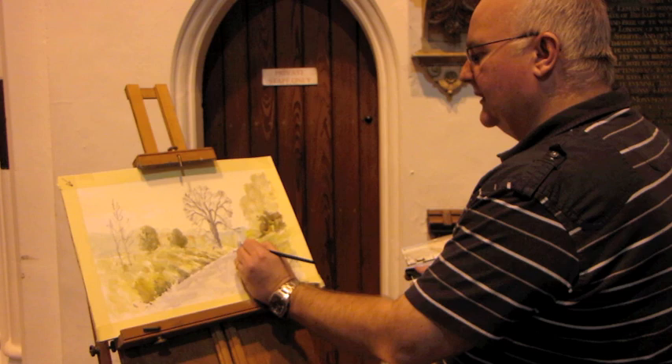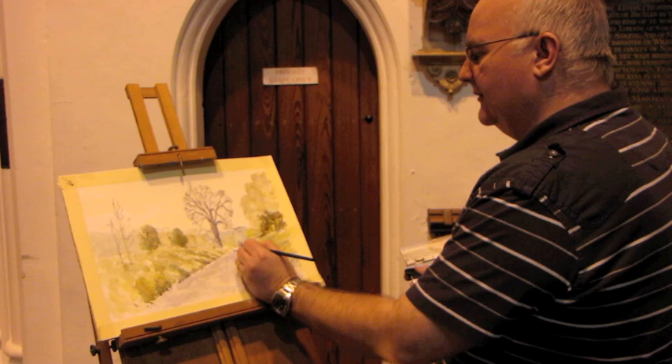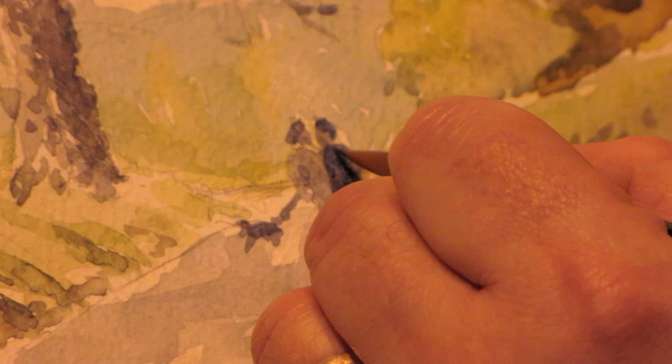I'm separating the figures by showing a darker tone on one and suggesting a slightly different coat on the person to the right. I'll show some hair on these people — the hair to the right on the right-hand one, and to the left it shows they're actually just glancing across to each other.